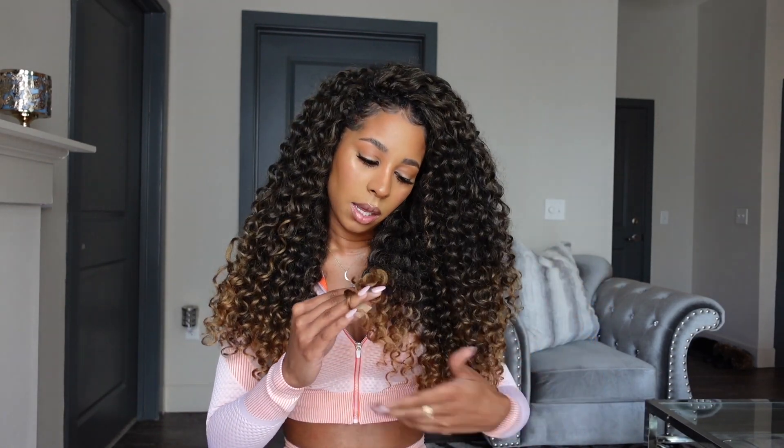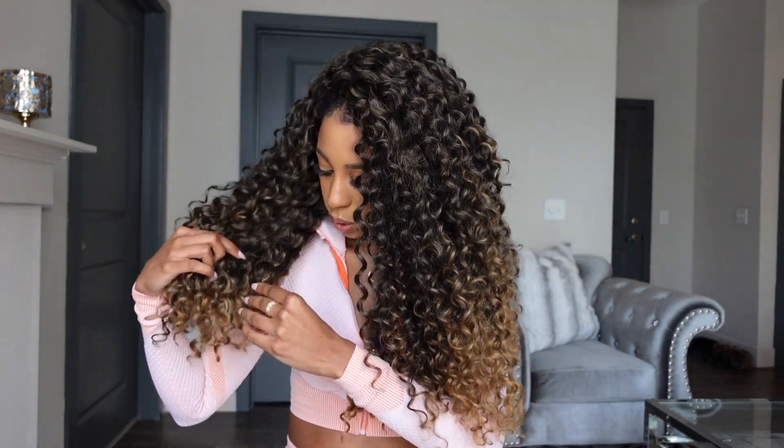One question I always get on every crochet braid video is: does the hair tangle? Yes, it tangles. This is synthetic hair — your whole style probably costs $20. Yes it tangles, yes it mats, it does all of that. But as you can see, it's been two weeks and I personally still think the hair looks great. I'll probably wear it for at least another week, if not two.